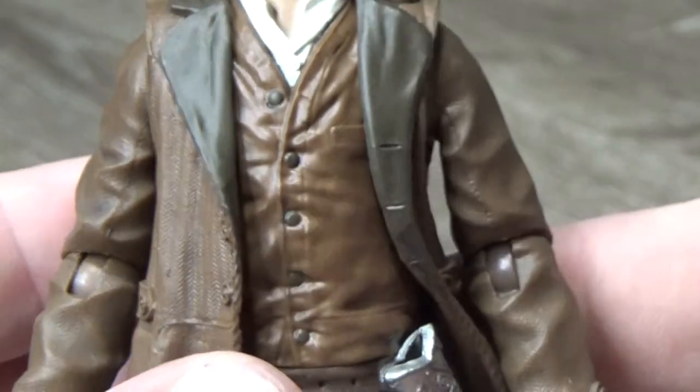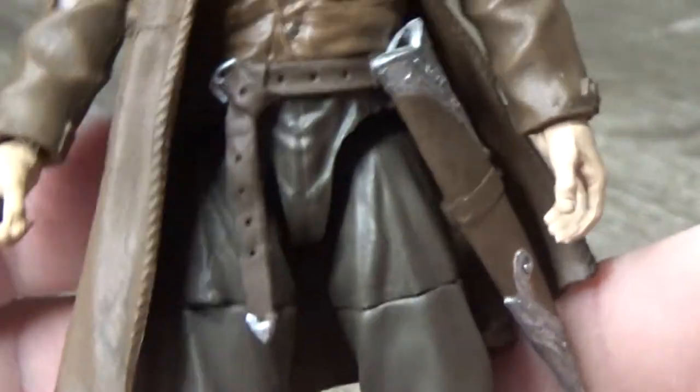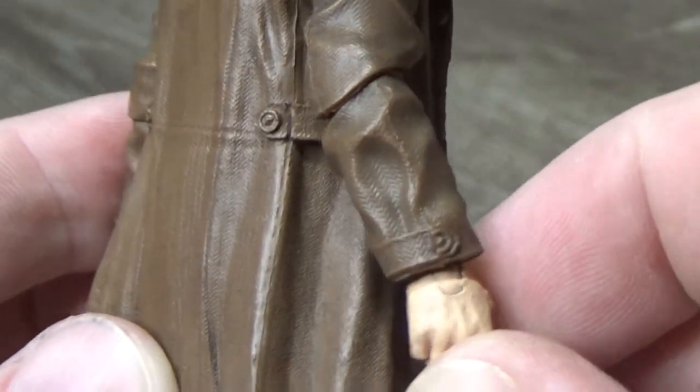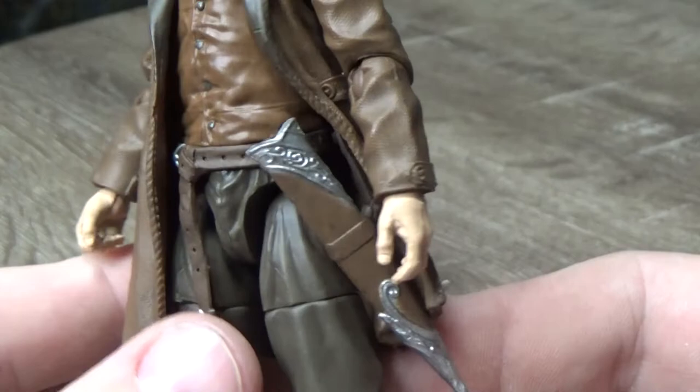The details on his coat are great — I love just the little button holes there. Buttons, his vest, his belt. Just a simple white shirt underneath. Around the back, really nicely sculpted and nicely painted too. Looks great. It's nice to sort of see the sculpt decorated with all the paint — it looks really, really nice.